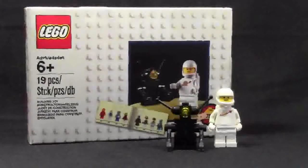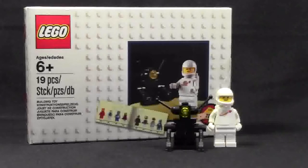Hey everybody, BrickLover18 here today with an exclusive LEGO set review, and it's this 2014 White Spaceman. This set was only available to people who spent $75 or more in September during LEGO Shop at Home's month, and it is very cool. The set comes with 19 pieces.